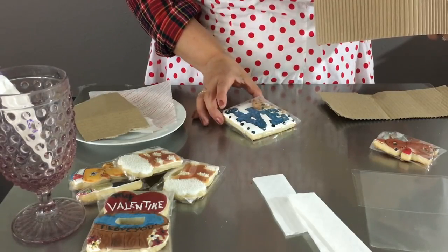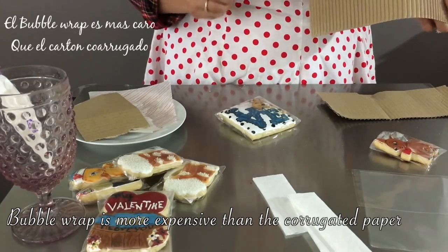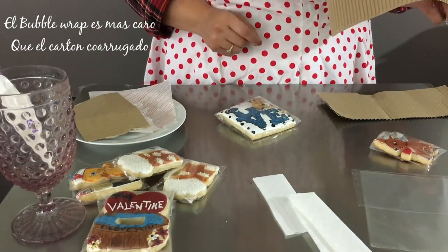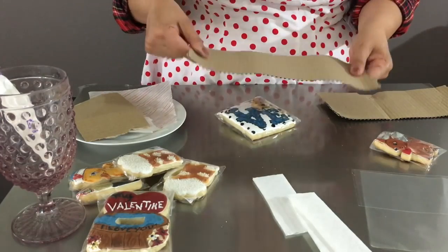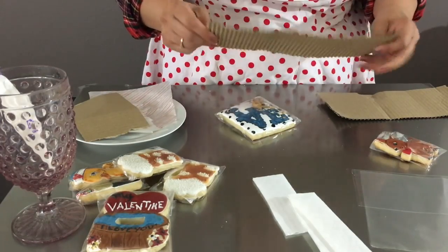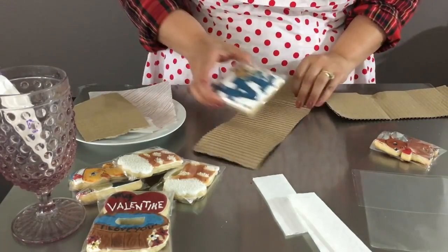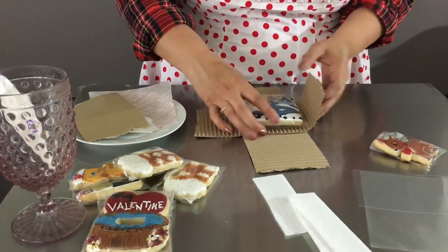Now that all your cookies are individually wrapped in a cellophane bag, you are going to wrap each one individually. You can use bubble wrap, or you can use this corrugated paper that I like to use — it's less expensive and it protects your cookies very well. Be careful and make sure to cover the cookie from both sides.